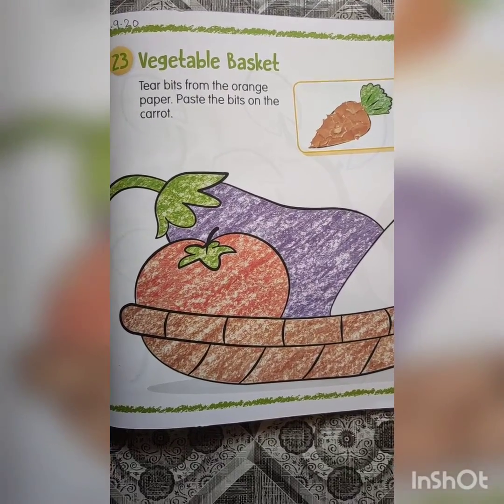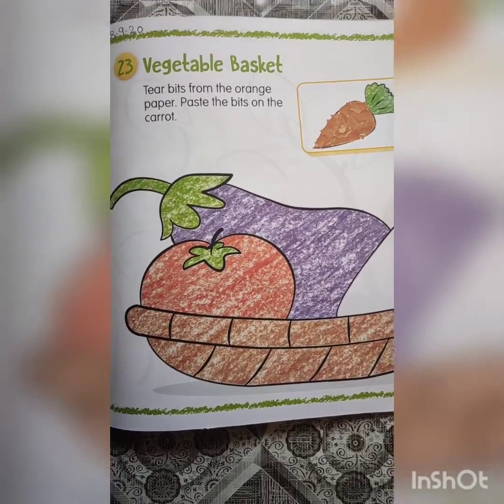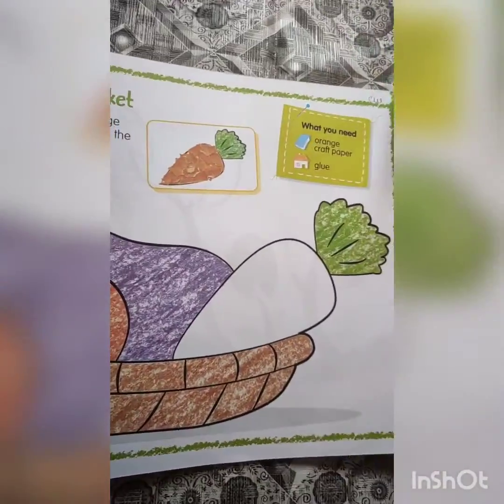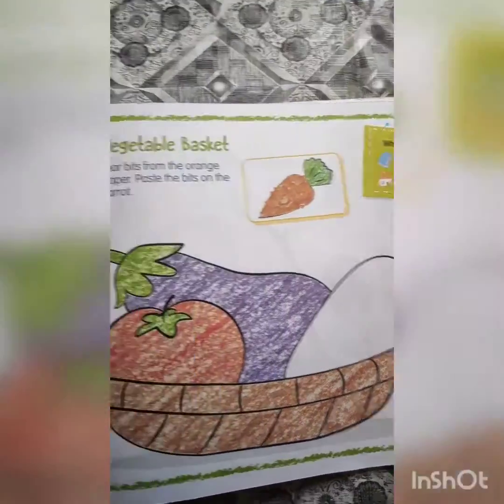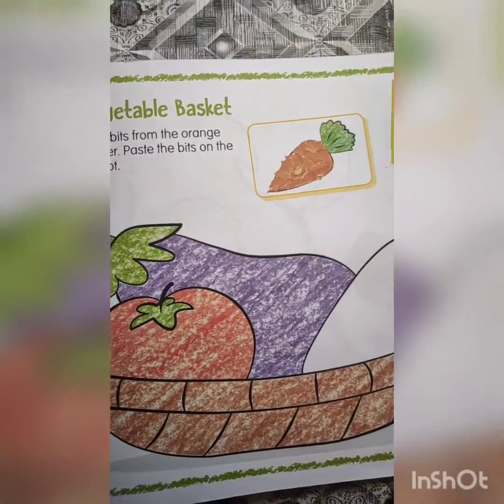So now let's have some fun-filled activity. So in your handy works book, take out page number 27. Page number 27. And here we have a vegetable basket.